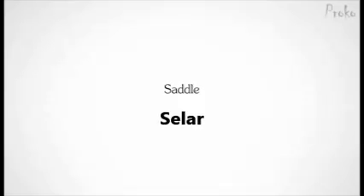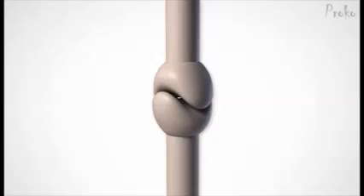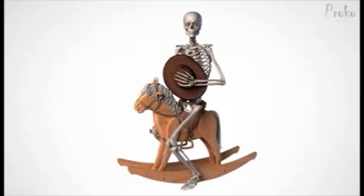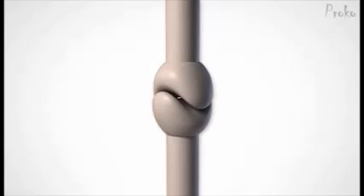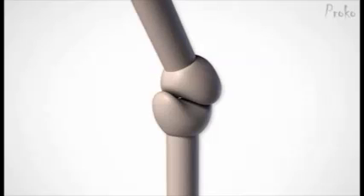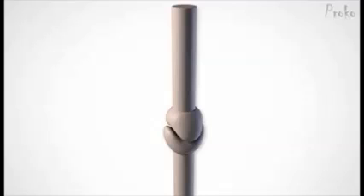The saddle joint: one concave plane of one fits on the convex plane of the other. It's like a 3D yin-yang, or a cowboy on a horse. The saddle makes the bottom piece, and the cowboy's legs make the top piece. The legs of the top piece, which wrap around the body of the bottom piece, allow rotation this way. The body of the top piece can glide inside the legs of the bottom piece. So this unique structure allows the joint to flex, extend, abduct, adduct, circumduct, and very slightly rotate.